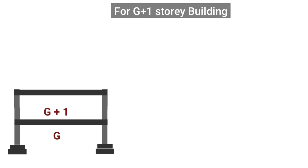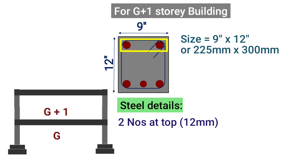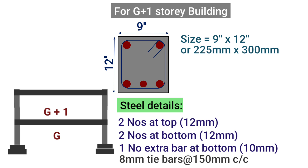For G plus 1 storey, the size of plinth beam should be taken as 9 inches by 12 inches or 225 mm by 300 mm. We should provide a minimum of 5 number of steel bars: 2 bars of minimum diameter 12 mm at top, 2 bars of 12 mm at bottom, and 1 extra bar of 10 mm at the bottom, plus tie bars of size 8 mm spaced at 150 mm center to center.